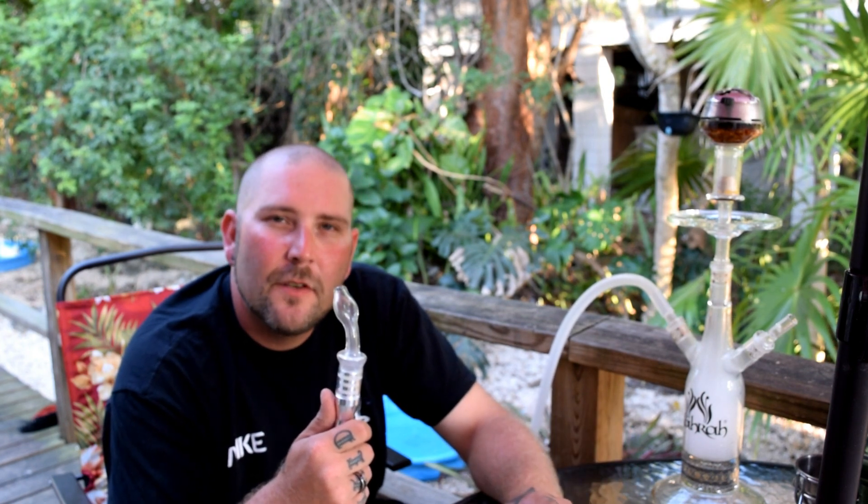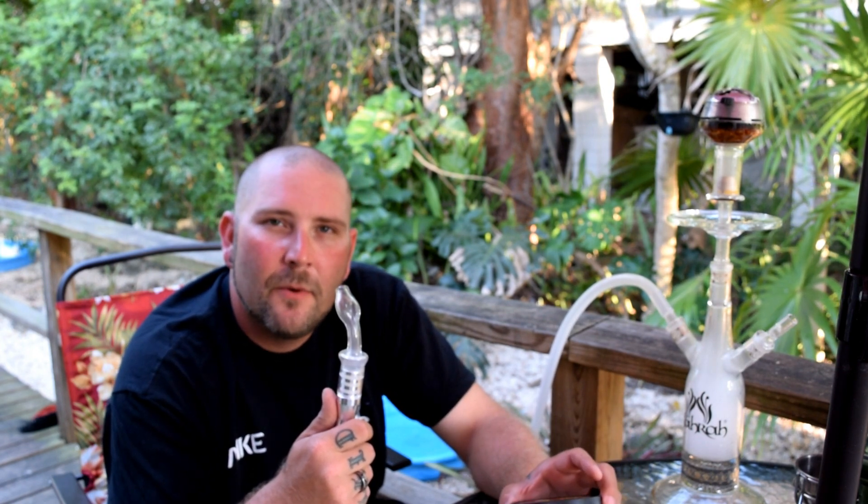Anyway guys, that's about all I have for it. Again, huge shout out to the folks over at MedWalk.com for sending this my way. Everyone out there, thanks for watching. If you can, please comment, like, and subscribe. And until next time, smoke on.